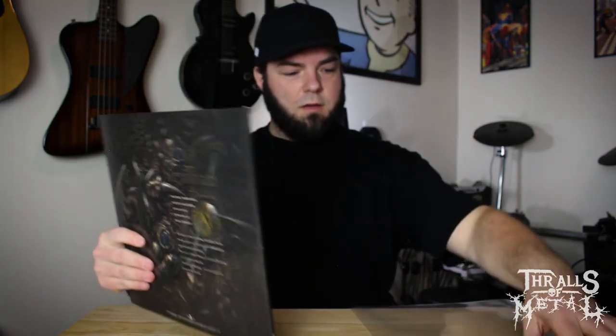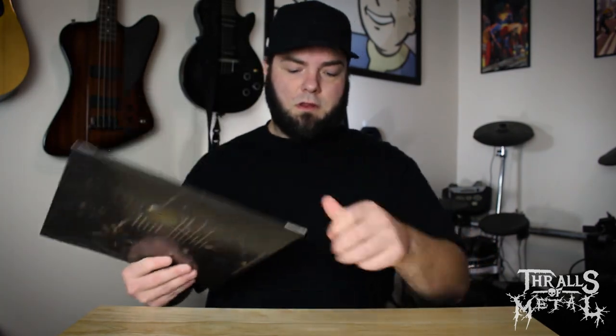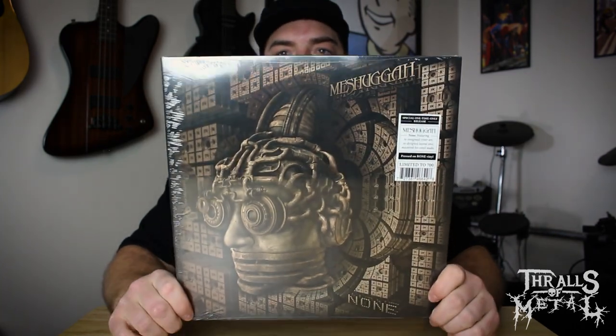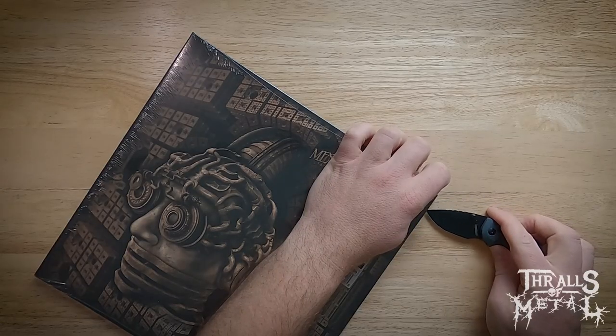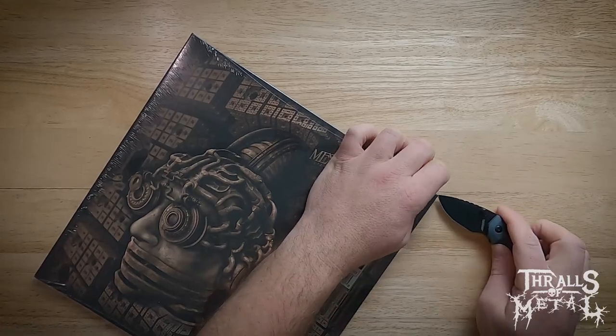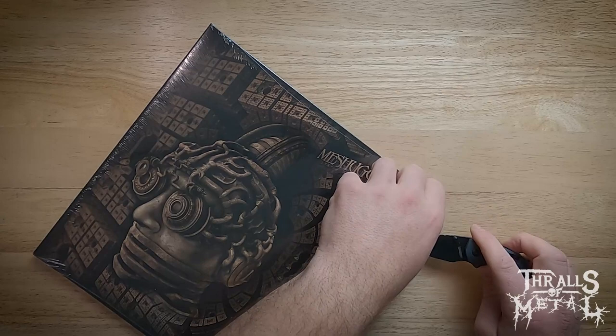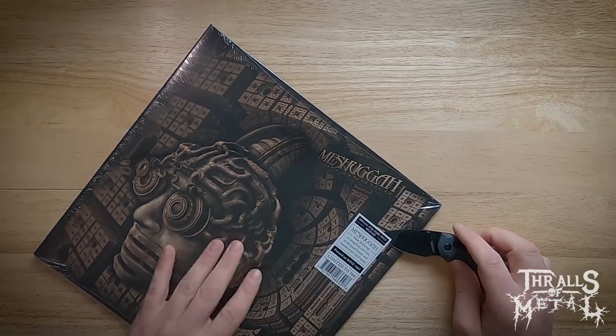No worries — I put everything in plastic so it should be fine. I take good care of my vinyl; it's not like I'm throwing them in the back of my car like my old CDs. So on the back here we've got: Humiliative, Sickening Ritual, Gods of Rapture, and then of course Aztec Two-Step, which is a crazy, different song. This is probably one of my top Meshuggah releases — it's technically an EP. I want to say it was originally released in '94, and yeah, it was — November of '94.